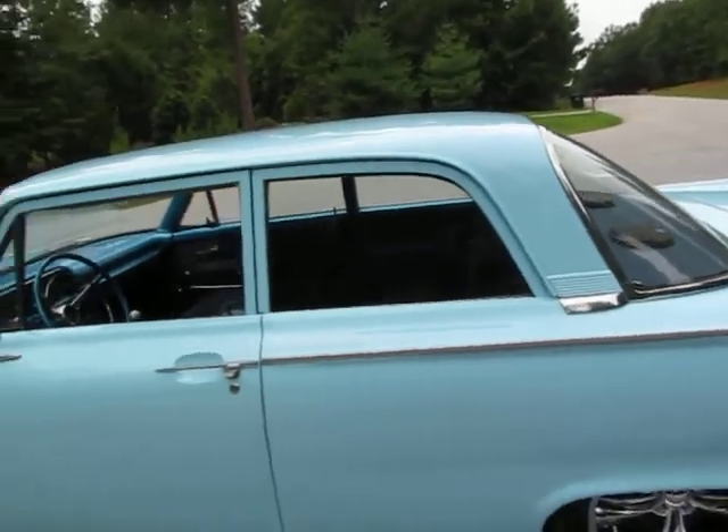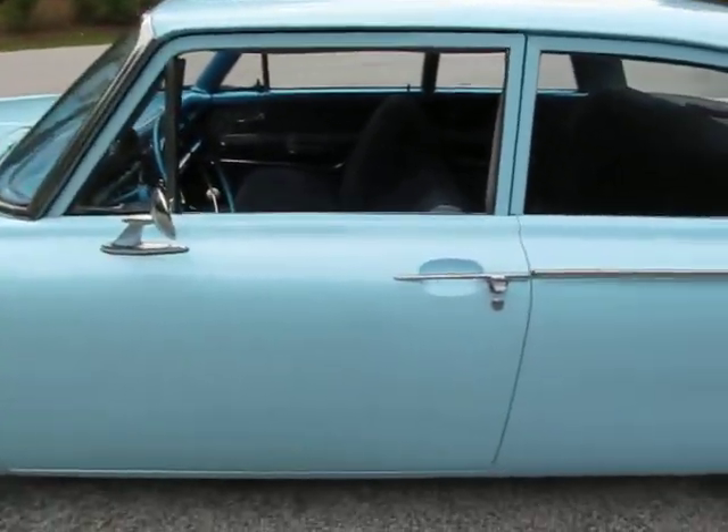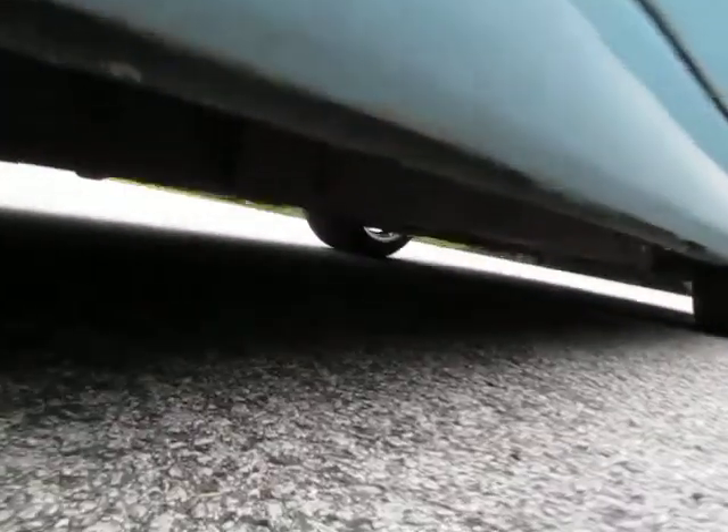Four-speed shifter with a Hurst shifter — this car drives great, shifts out great. Like I said, I bought it in Alabama. I didn't have room on my trailer — I bought another vehicle from a different guy, caught this one on the way home, and I drove it two and a half hours home doing about 70 the whole time and it runs awesome. Very clean frame rails.